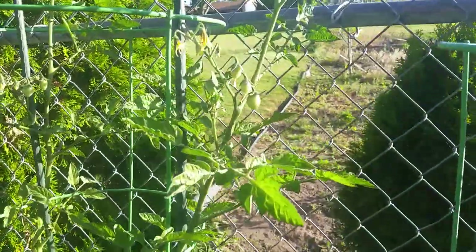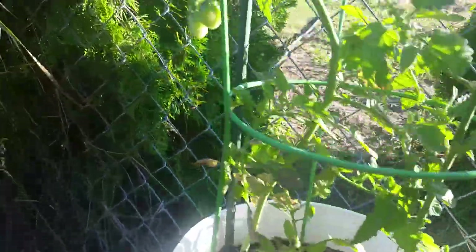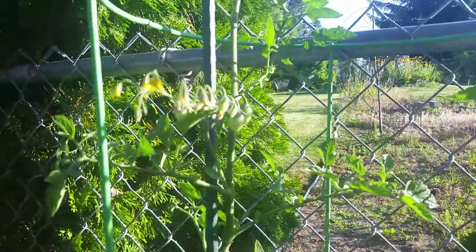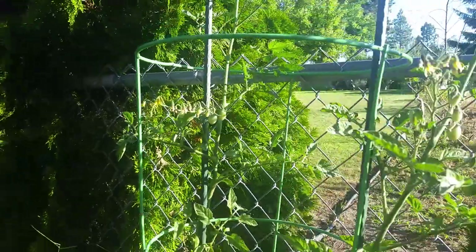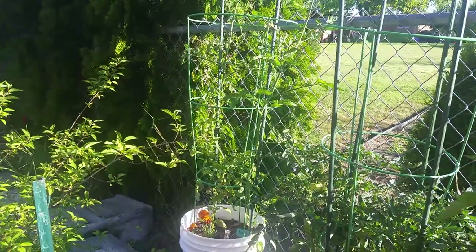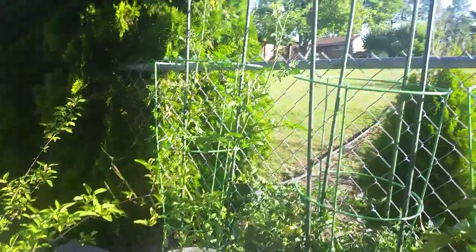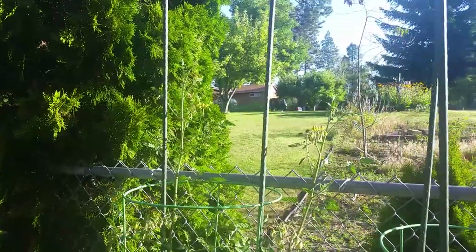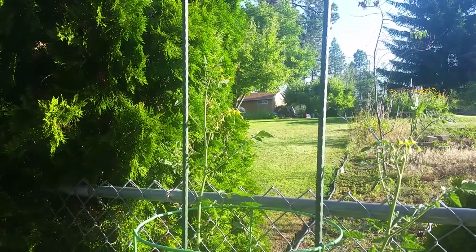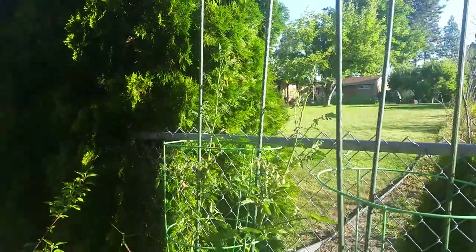And then up here is some Rapunzel. I think there's some more — right there. There's more Rapunzel. And there's more. I'm noticing that Rapunzel just seems to put on these really, really long trellises with tomatoes on them, so that's really kind of cool. That needs to be attached to the pole here pretty soon — that's a six-foot pole, so probably five feet of it above ground. That Rapunzel is reaching — it's got to be reaching at least four feet tall. Oh, that is really awesome.